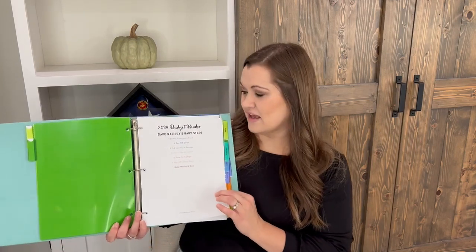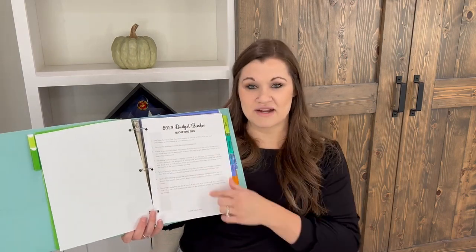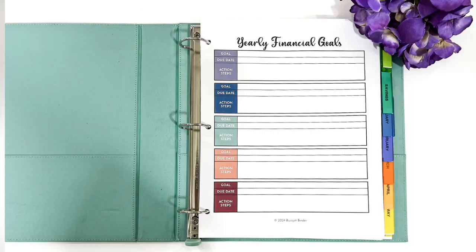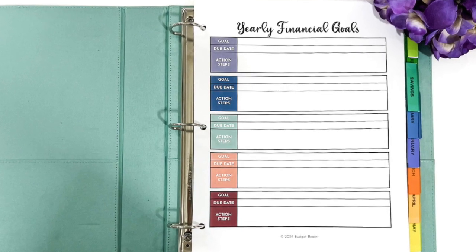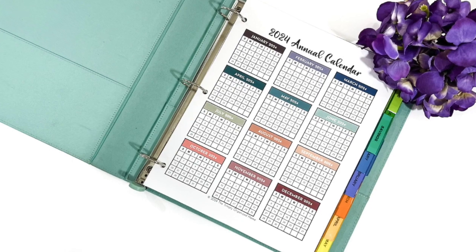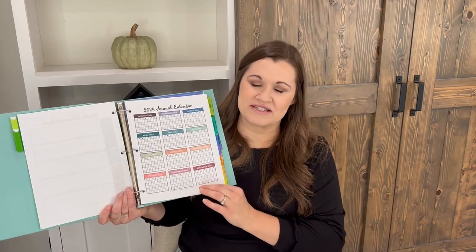In the budget binder you're going to find multiple documents with tips, budgeting recommendations, and goal setting. The first one is Dave Ramsey's Baby Steps. You'll also find some budgeting tips — great to add to the front of your binder as refreshers. There's a yearly financial goals page where you can set five big goals along with action steps. I think five goals is the maximum I'd recommend. You'll also find a 2024 annual calendar — a great place to look over the year and highlight important dates.